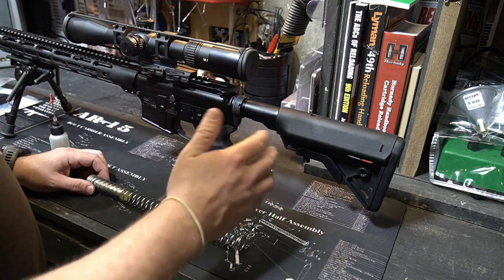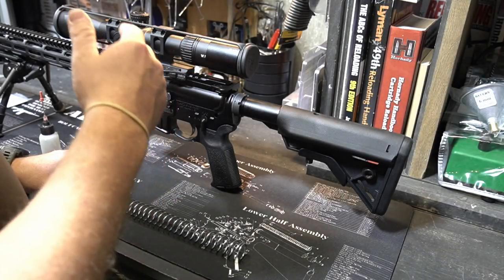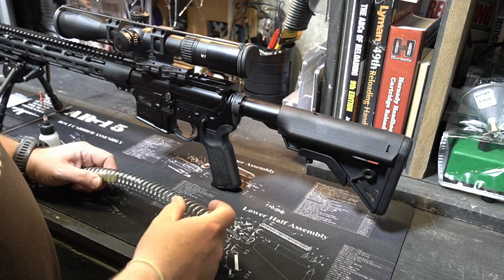You guys know what I'm talking about — whenever it cycles back to pick up the next round it sounds like nails on a chalkboard, rattly old pop cans, whatever the heck you want to call it. But it sounds horrible, that's all it is.